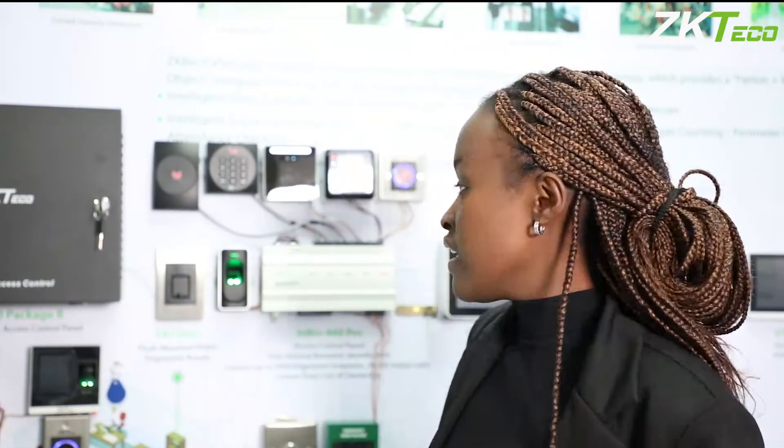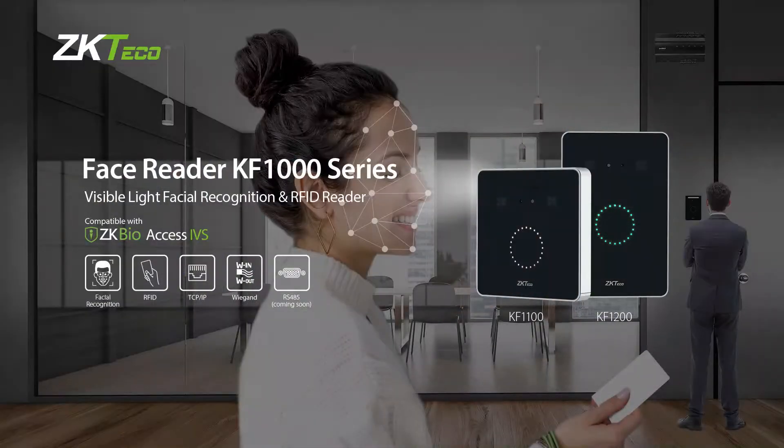You can use either the ID card or the Mifare card for this option. After the RFID card readers, you can move on to the visible light facial recognition readers. In this case we have two series: the KF 1100 and the KF 1200.